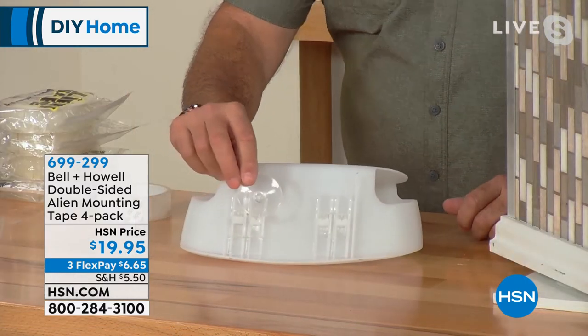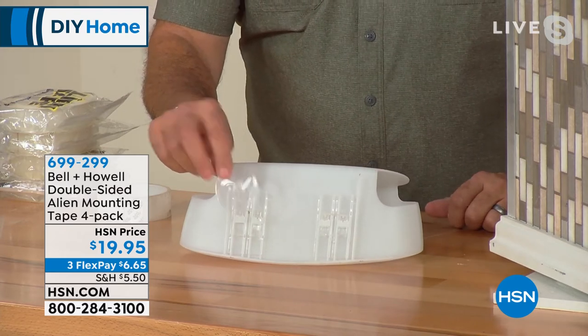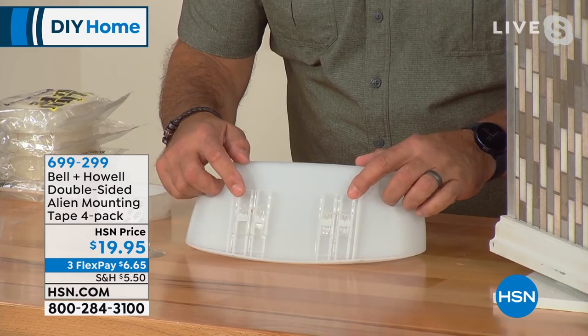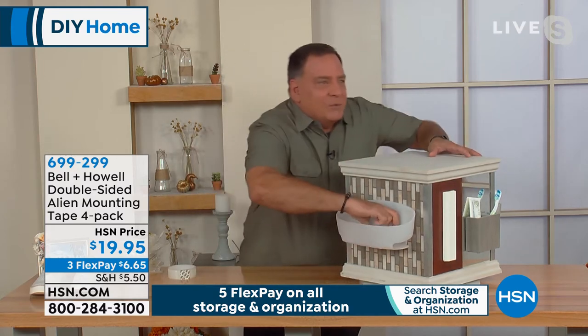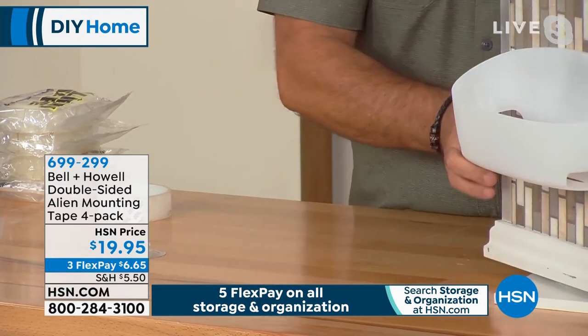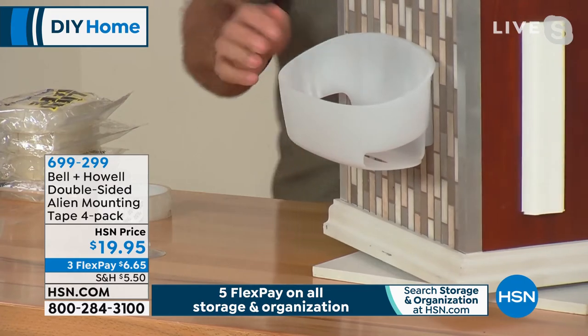Here's a practical example: putting up a shower caddy. Usually shower caddies have little suction cups on the back, and we all know suction cups don't do well with grout lines. Lou took the suction cups off the back and put two pieces of Alien Tape on instead. He takes the shower caddy to the tile wall, presses it on there — one, two, three, four, five — and that's done. You can see it's secured.